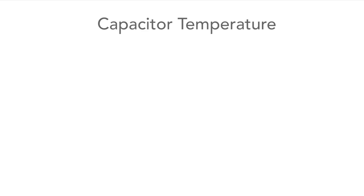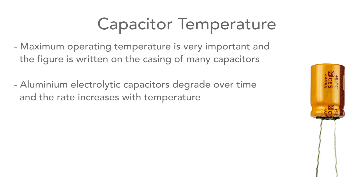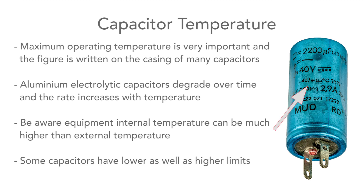The maximum operating temperature is also very important and is written on the side of many capacitors. For aluminium electrolytic capacitors this is critical because they degrade over time and the rate increases with higher temperature. Room temperature is always best, but be aware things can get much hotter inside equipment. Some capacitors may give both upper and lower temperatures, especially where they might be used in extreme conditions, as their performance falls at lower temperatures.